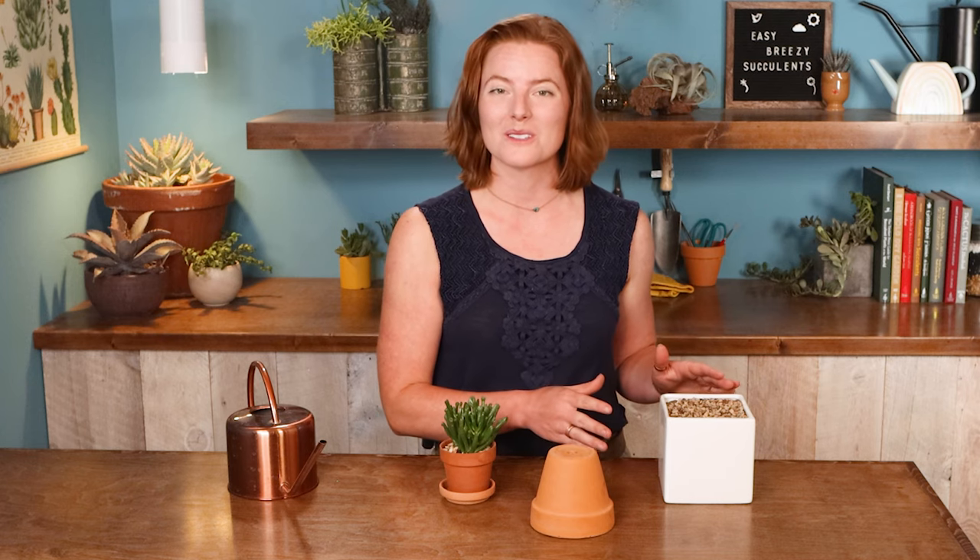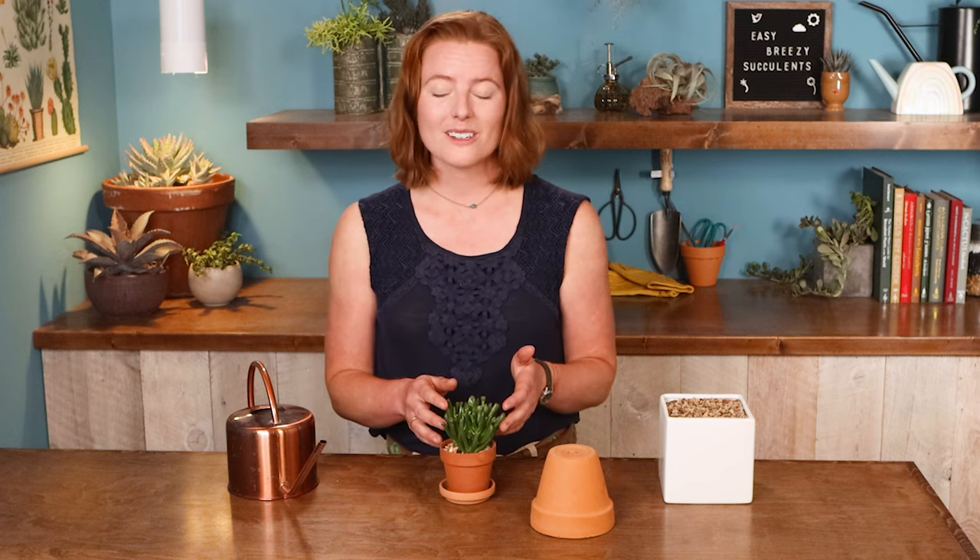A heavy, waterlogged soil is just going to be one of the fastest ways to kill your succulent. Additionally, a succulent that's been underwatered is a lot easier to revive than one that's been overwatered and started to rot. So you're always going to err on the side of less frequent watering.